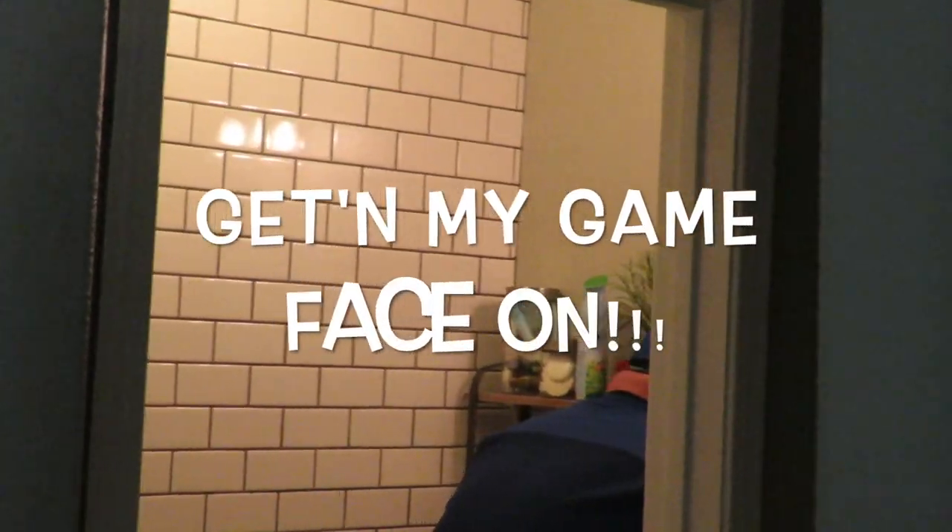All right, man. You ready? Let's do this. Kill them all. Let the paramedics sort them out. Let's go.